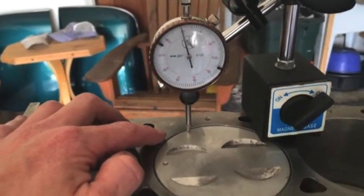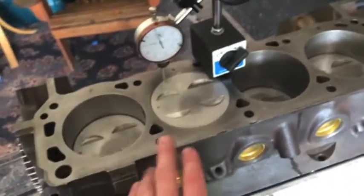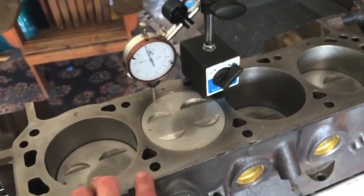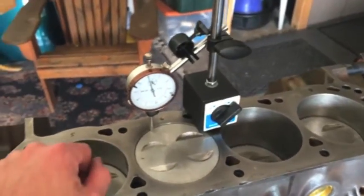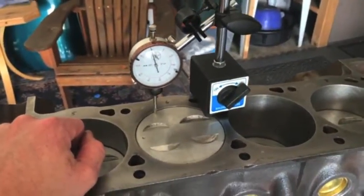I'll probably go a little larger just because I didn't deck this. So I'm going to run composite head gaskets. If it's not perfectly straight, you can fill up those gaps between the head and the engine block. So there you go.